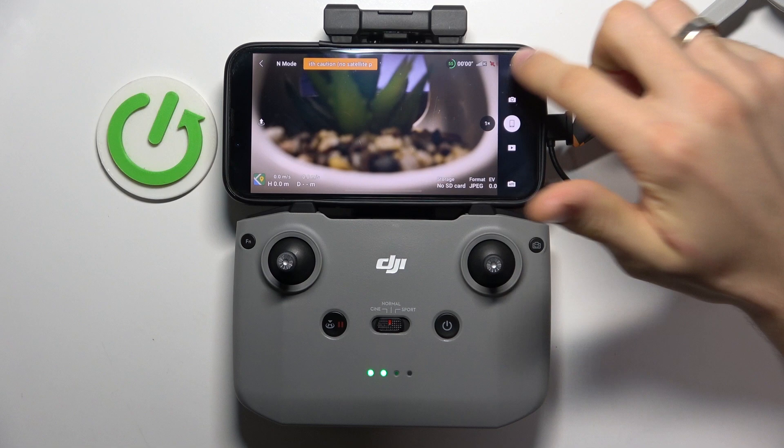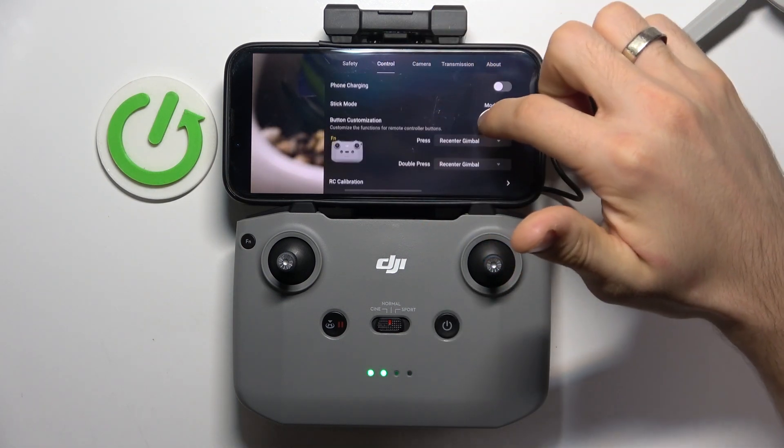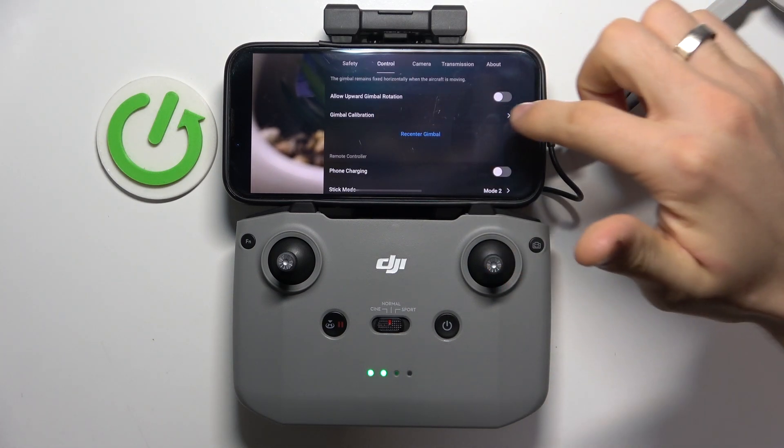Firstly, click on the 3D button, then click CTRL tab. Scroll down and here you will see gimbal calibration. Click on it.